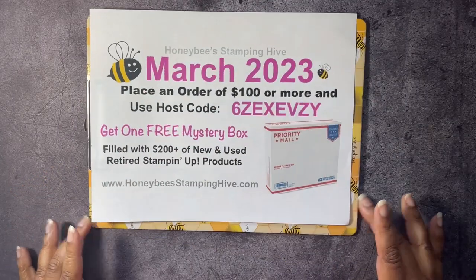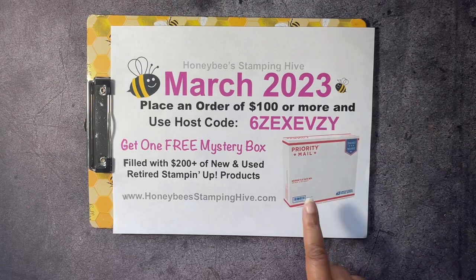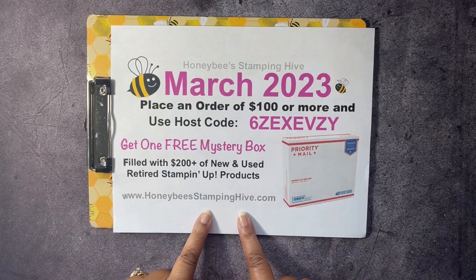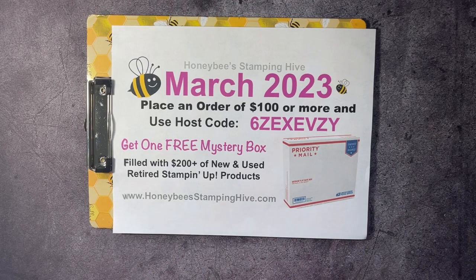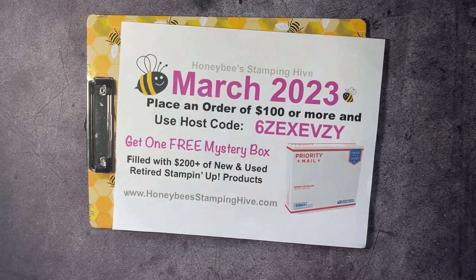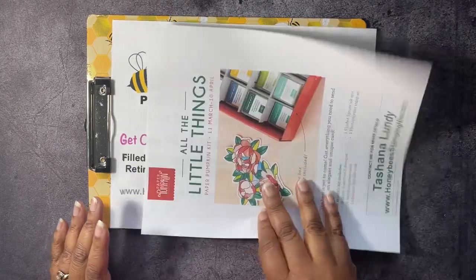Next up, we have our host code special from Honey Bee Stamping Hive only. When you place an order of $100 or more and you use this host code, I will be sending you one of my mystery boxes for free, filled with $200 or more of new and used retired Stamp It Up! products. This is only from Honey Bee Stamping Hive, and if your order is $150 or more, do not use this host code because you will qualify for Stamping Rewards — which equals free products from Stamp It Up! — but you'll still qualify to get a free mystery box. That is all the buzzworthy business we have for today.